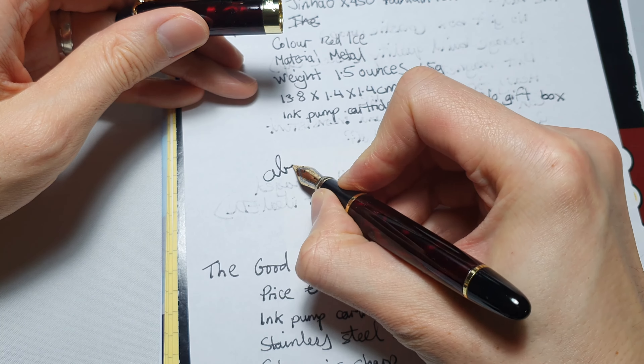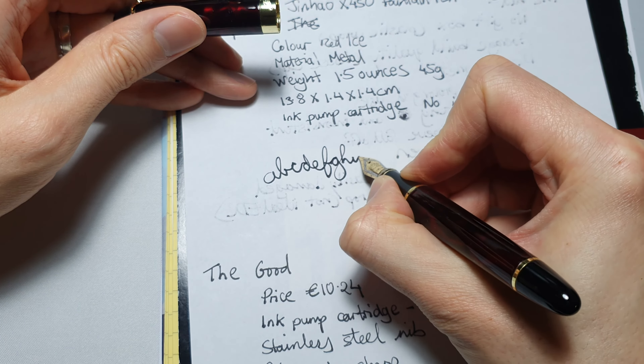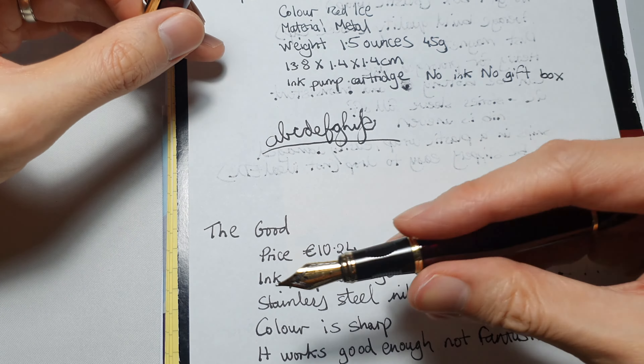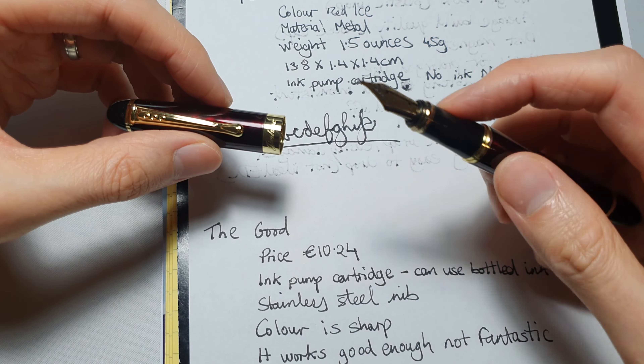The good things about this pen: first is the price — I bought it for 10 euros 24 cents, I think it's under 10 pounds sterling. Next is the ink pump cartridge — it can use bottled ink, which is what I'm using right now, so you don't have to use refills. That's definitely a plus for this price range. Next is the stainless steel nib — I can't verify for sure, but it definitely seems to be stainless steel.